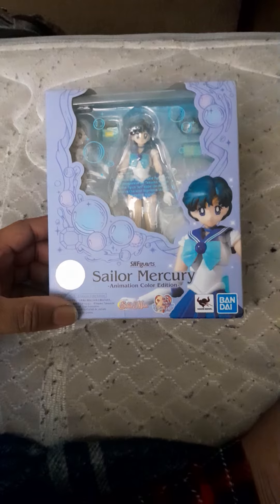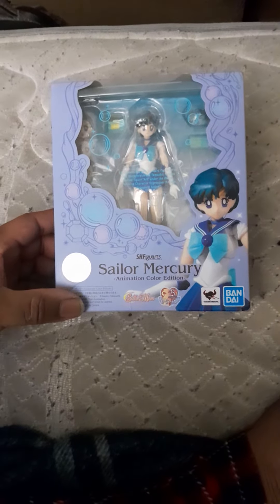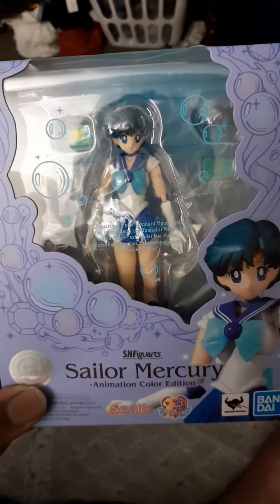I was going to get a Sailor Moon figure eventually, just after I got Bakugo. But since I didn't get them there, I'm just going to order them online on Solaris Japan. It's cheaper on there anyway.